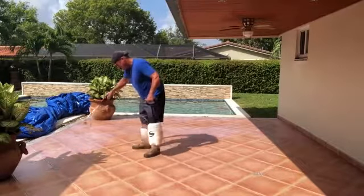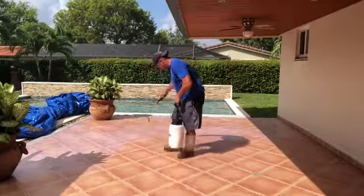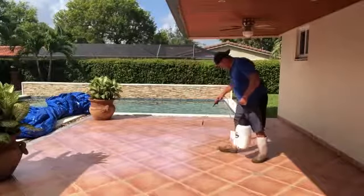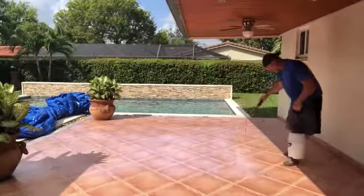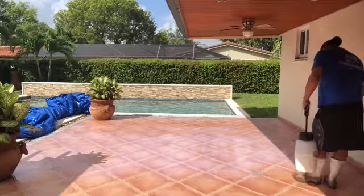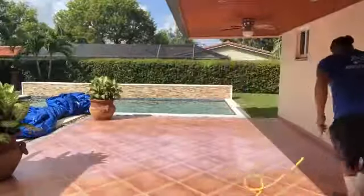Had to degrease it a bit, and then what we're doing here is we are adding our coating to this tile. And then here shortly we will be broadcasting our non-slip nano beads into that surface, and that's what gives it the non-slip profile.